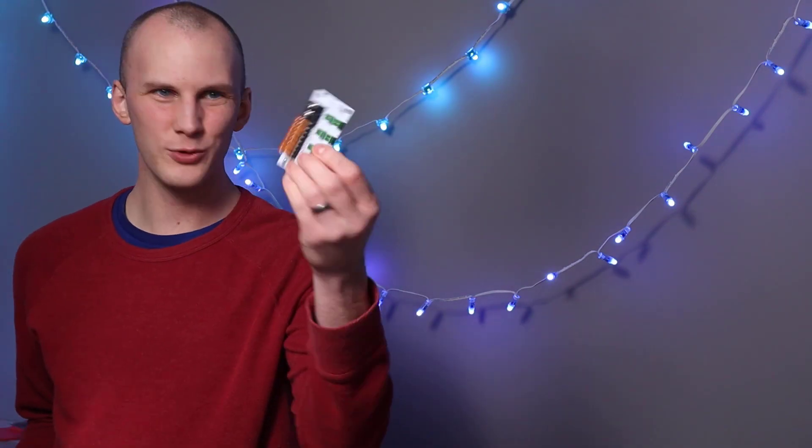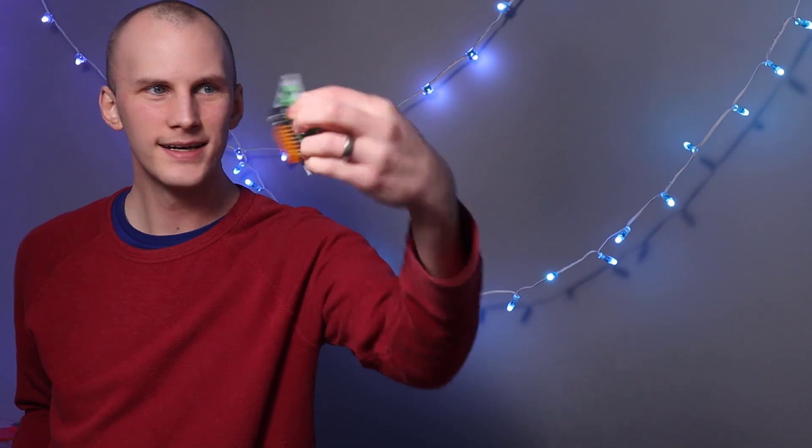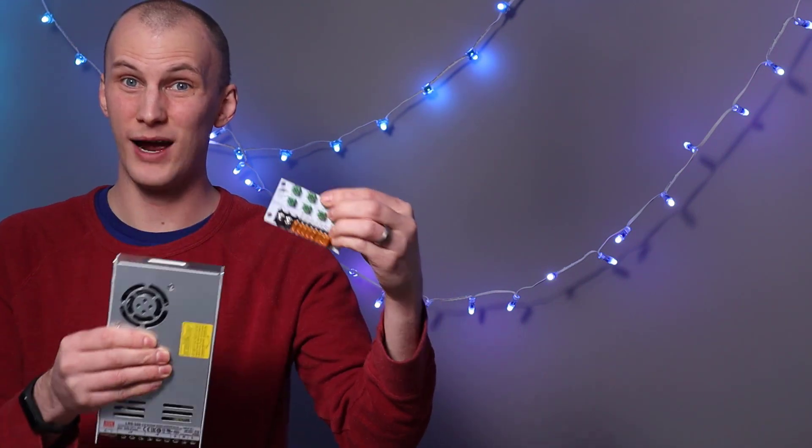I've got my Falcon F8, which kind of looks like a smart receiver but has power that comes into it and then eight different outputs. And I've got my good old Meanwell LRS 350 power supply. Power injection works one of two ways. The first thing you've got to define is: are we coming from the same power supply or a different power supply from where these pixels were getting power previously?